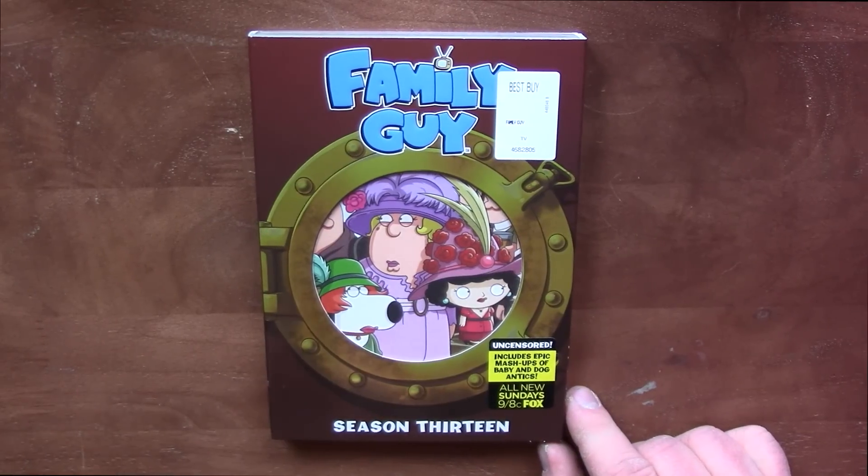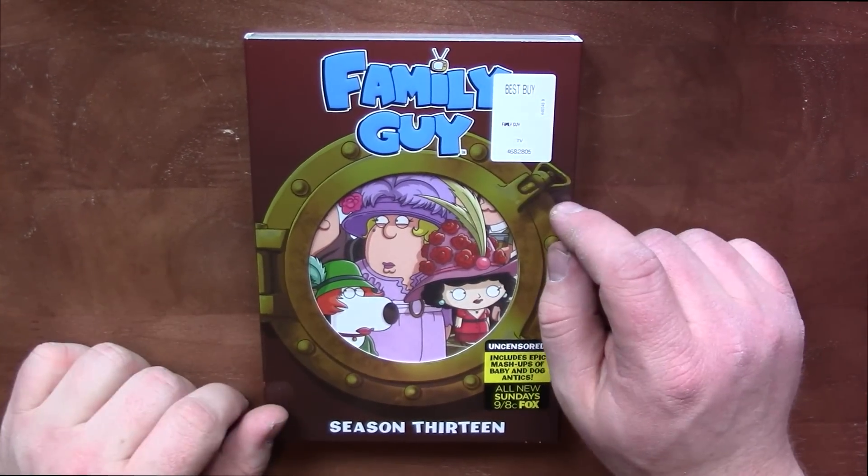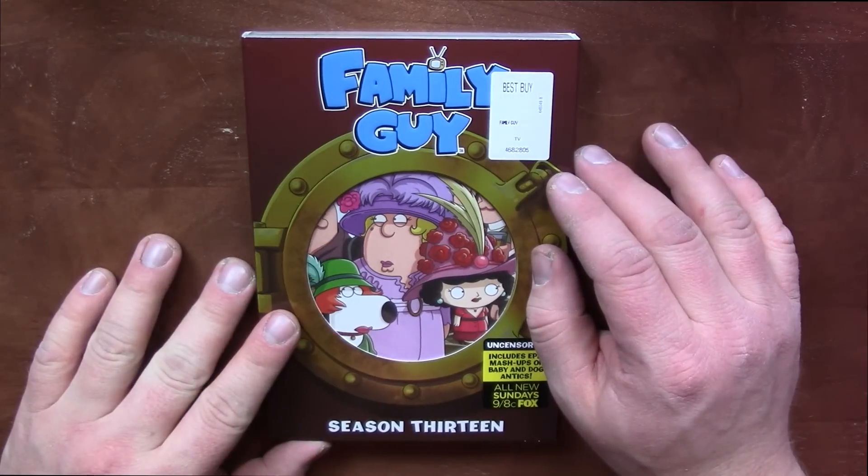If you enjoy the video, please leave it a like rating. So I picked this one up today at Best Buy for $15 and I had a $5 reward, so it was only $10.